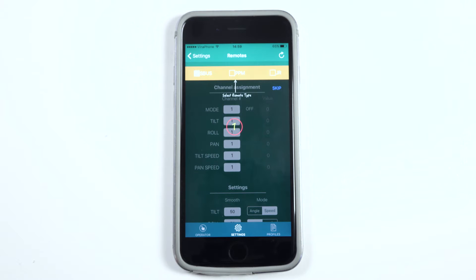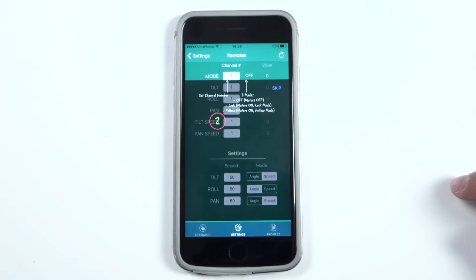And now we will move to the second step. The second step is to set the channel number.